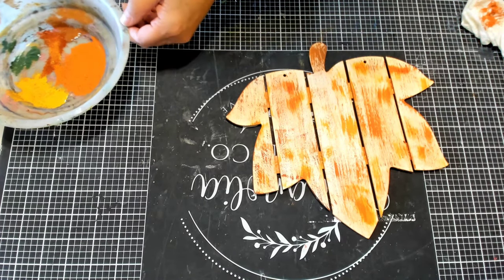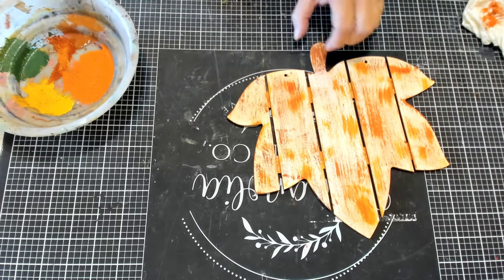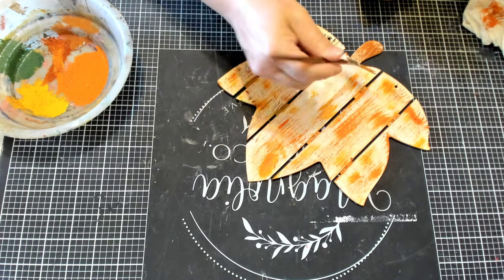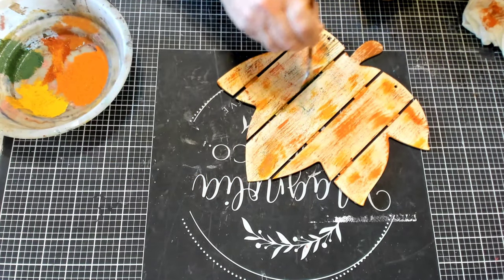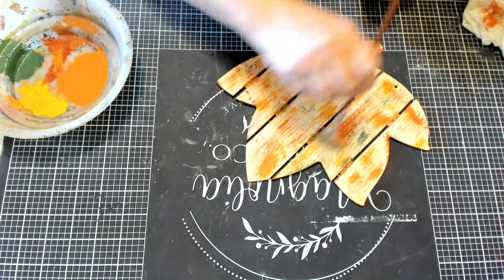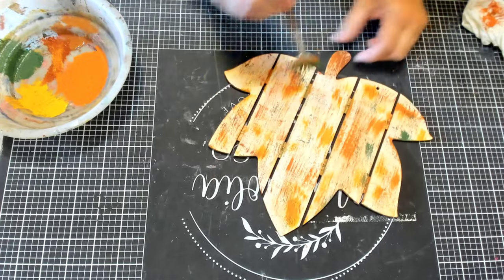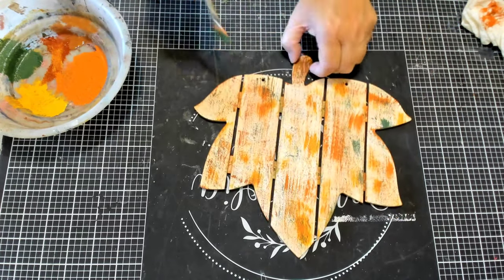Now I'm going with the green — I forget what color this is, but I could probably get the link in the description box for the color. Again, just using the same process, although I am putting a little less green than I did the orange and the yellow. Adding a little to the stem.